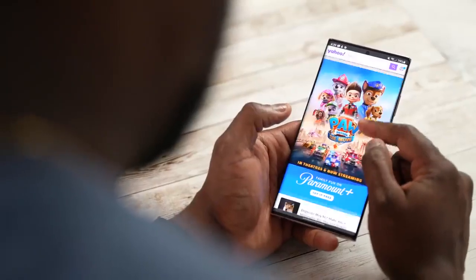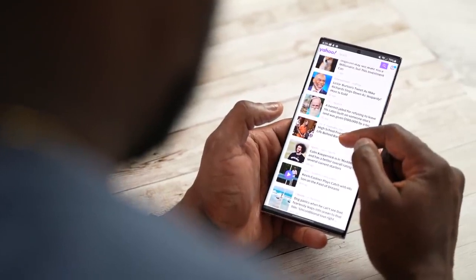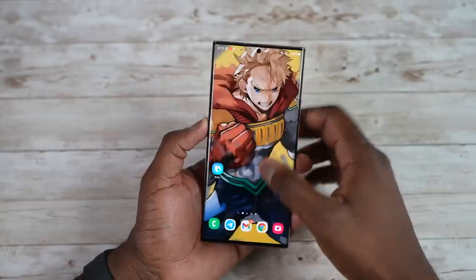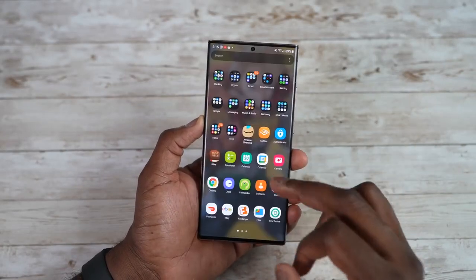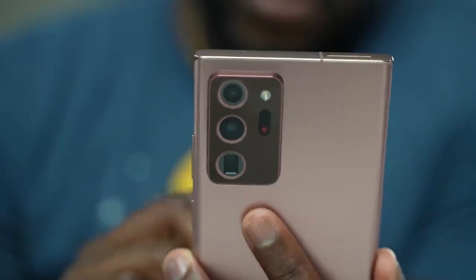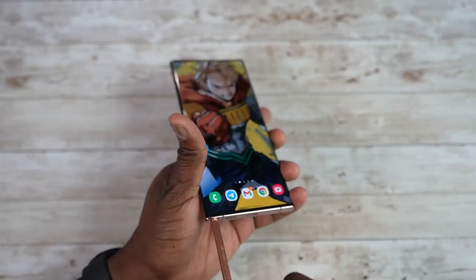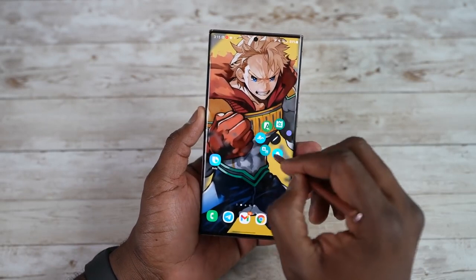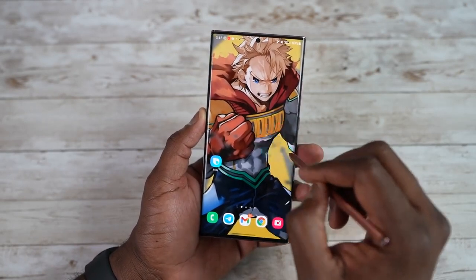The Note 20 Ultra is that lovely rectangle slab — 6.9 inches, 120Hz display. It's a light, single-slab device. In terms of camera, we've got the 108-megapixel sensor on the back. And the S Pen is housed inside the device, which has been very traditional with the Galaxy Note series and brings a lot of functionality.